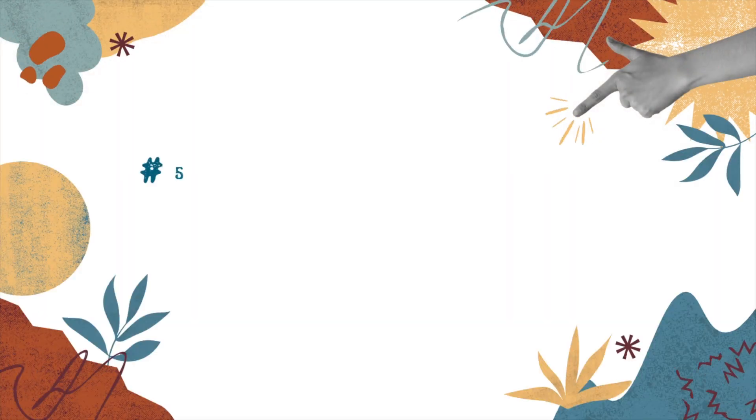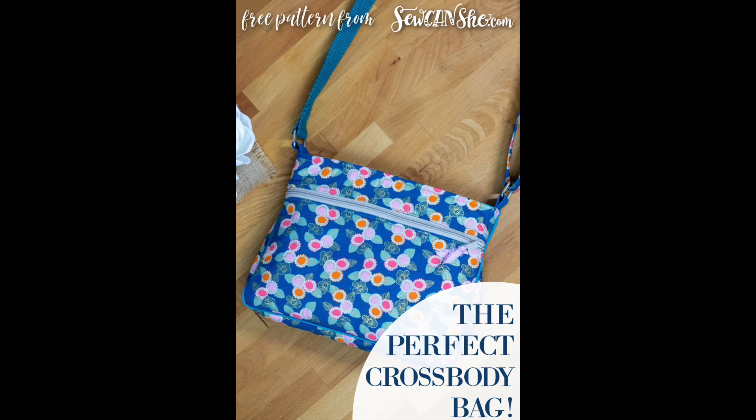The fifth item is the Perfect Crossbody Bag. I wanted to venture off from garments and try making a purse. My old purse was getting too small — it barely fit my phone and wallet. So I searched online for a free bag pattern and found a website called So Can She, which has all different types of bag patterns available as free downloads with instructions.